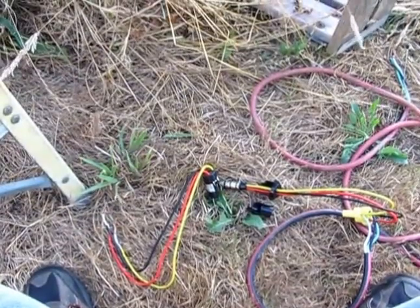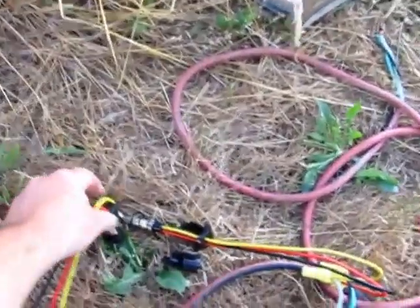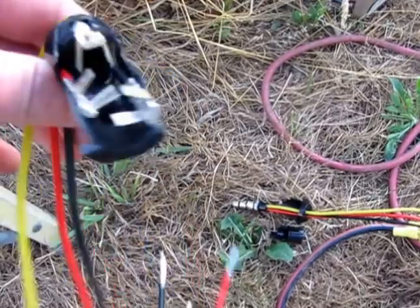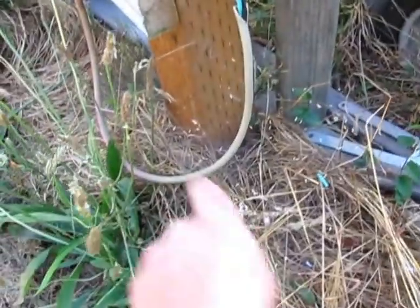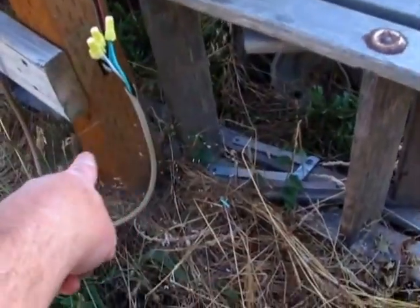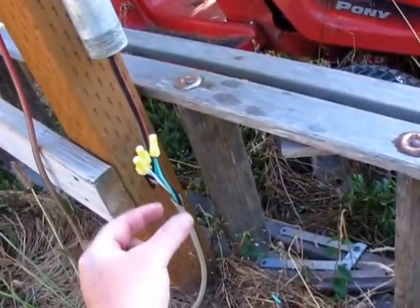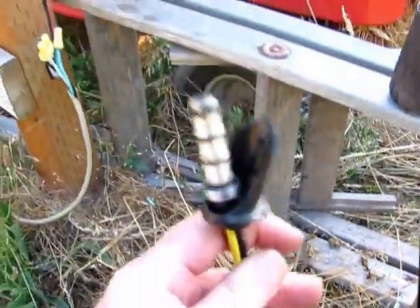Hey guys, Jason here. So, I broke my slip ring on accident. You see this loop here, down here at the bottom? I was sliding this ladder in and I accidentally stepped on that and it just pulled the cord down right out of the pole and it pulled this part right out of the turbine.